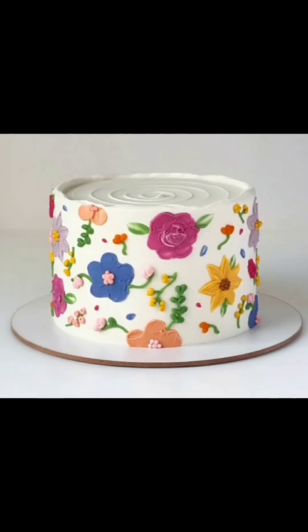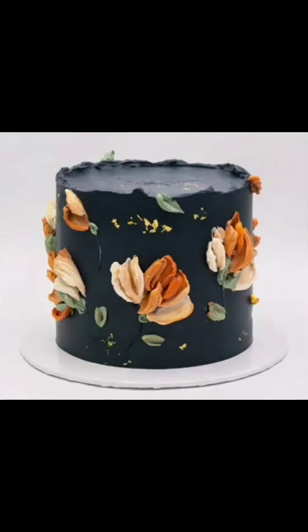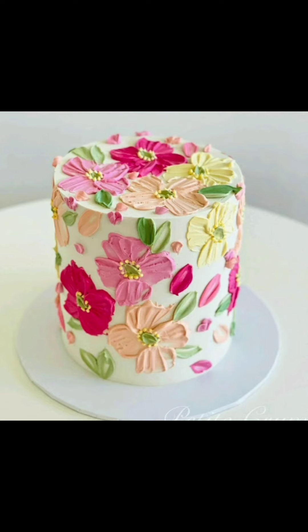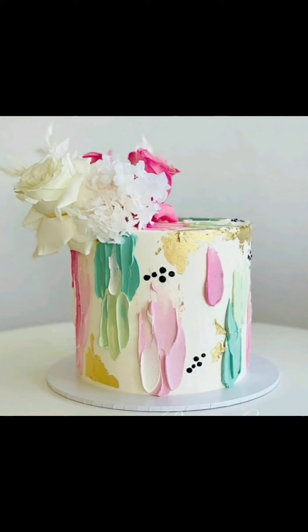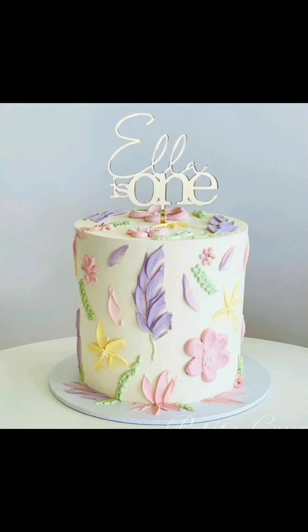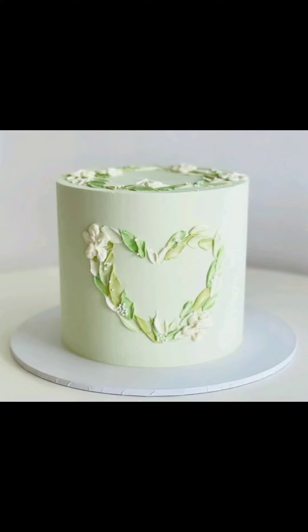So friends, if you like any design you can take a screenshot of it. If you want to see more cake designs please visit my channel. I hope you guys like today's video, so please hit the like button and subscribe to my channel.